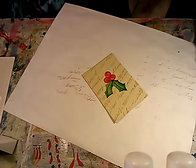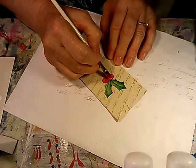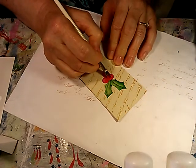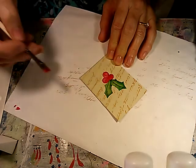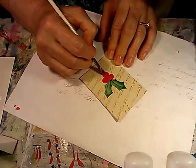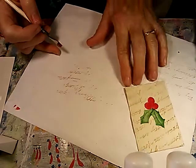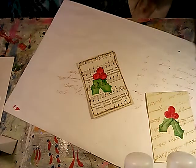The berries need just a touch more color, so I'm basically just going to give them another wash — a little gobby — of the red, which is actually two different reds mixed together. We'll let that one sit to the side a minute and dry.